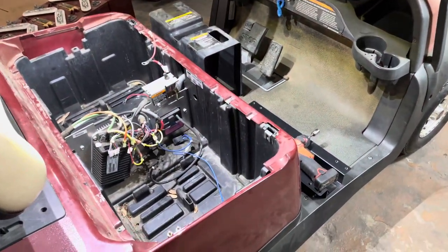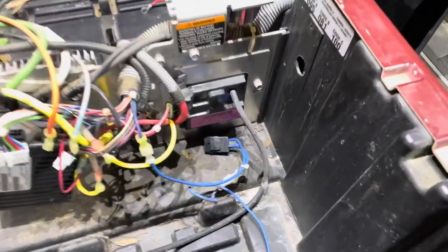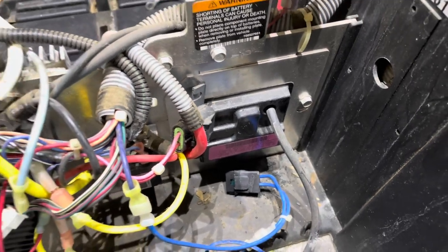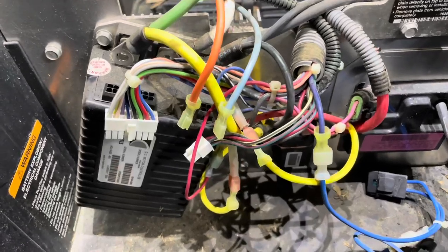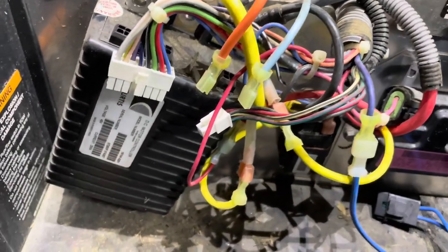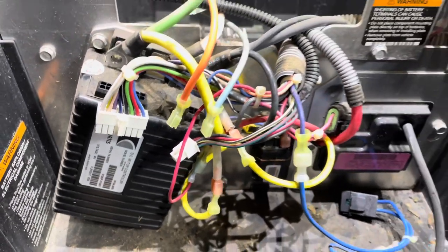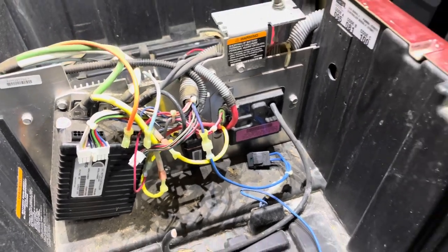Hey guys, Cory with Palmetto Battery Pros. Today I'm going to show you how to properly bypass the OBC on this 2008 Club Car Precedent. The reason we're bypassing it is we're going to do a lithium conversion on this cart. This is an older 1510 Curtis controller, and I highly recommend bypassing the OBC before you install the lithium battery.